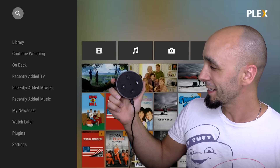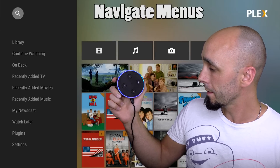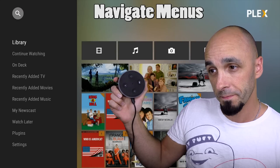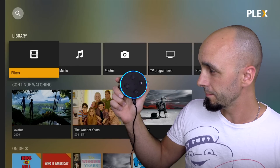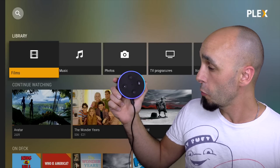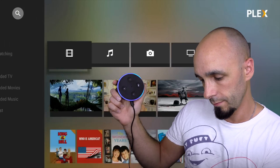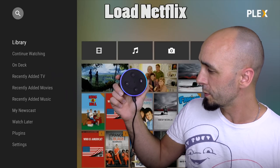Bit of Star Trek humour there for you. Alexa, go down two. Okay. Alexa, select. Okay. How cool is that? Alexa, go back. Okay. Alexa, Netflix, warp speed.